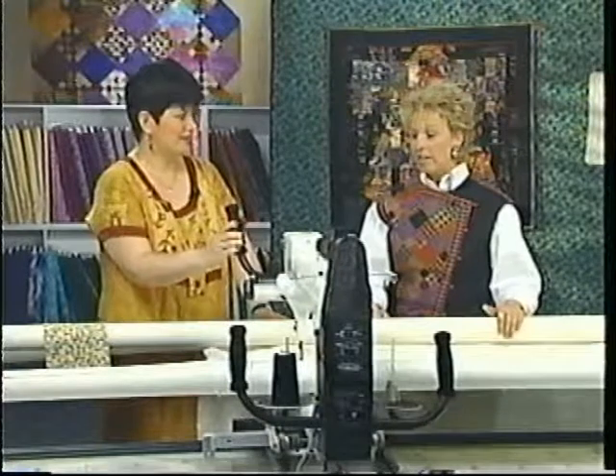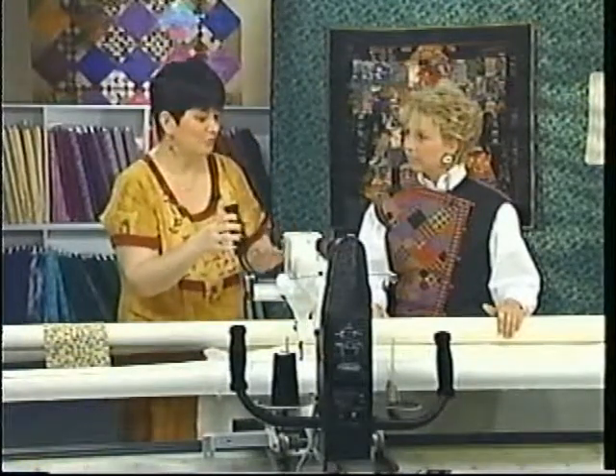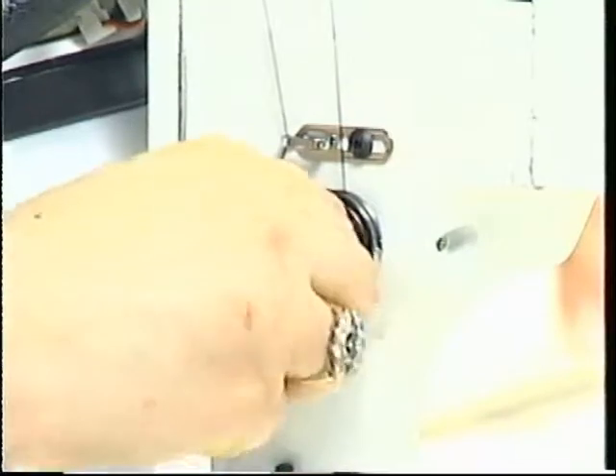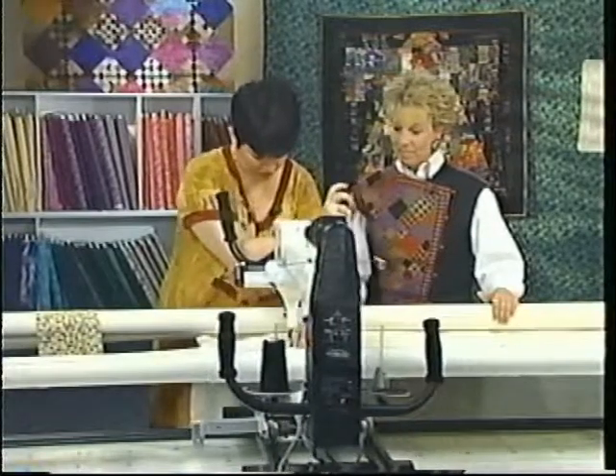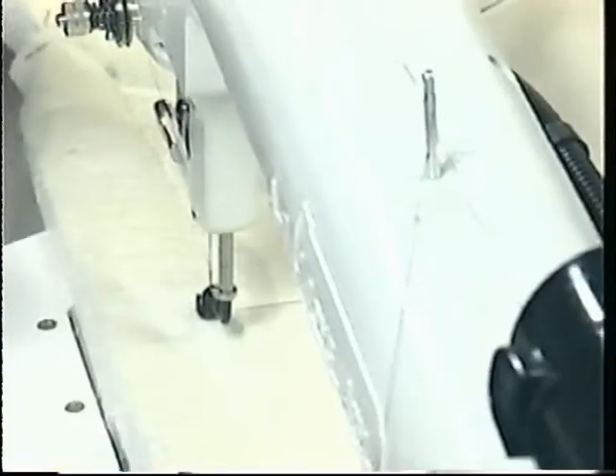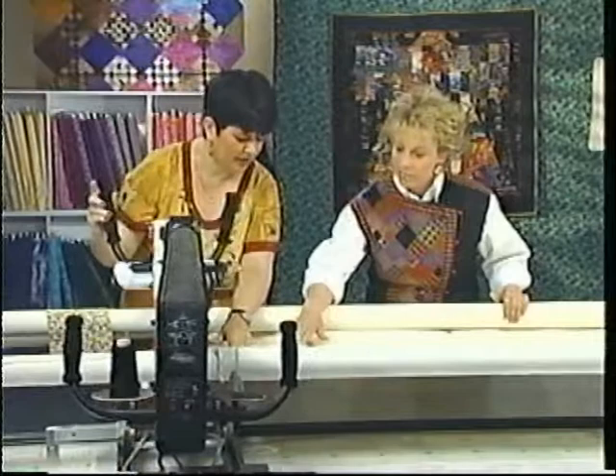We want them to play with this and get the idea that they can get it into control if it gets out, and not have that fear. Sometimes we make the assumption that it's adjusted perfectly when the machine arrives, but it might not always be that way, so you have to be able to fix it. I find that with every different thread and every different batting I have to make an adjustment. Yes, and quite often the backing fabrics in the quilts will make a difference as well, so you have to be prepared to deal with that.